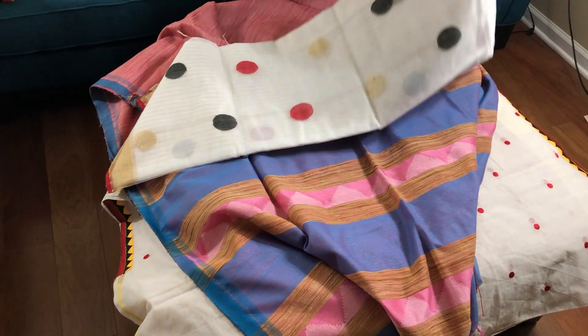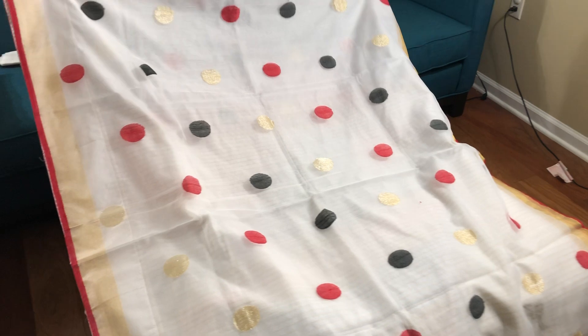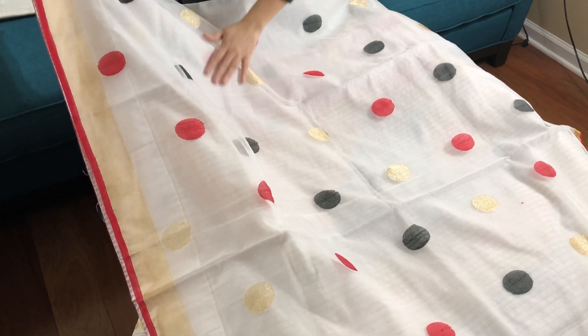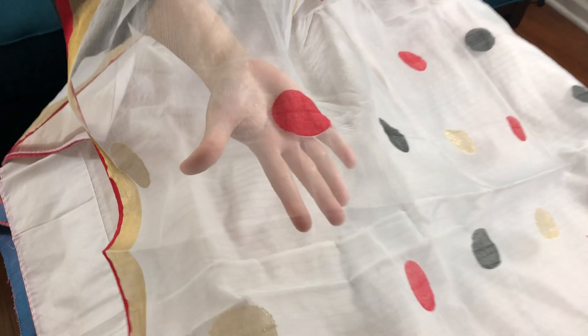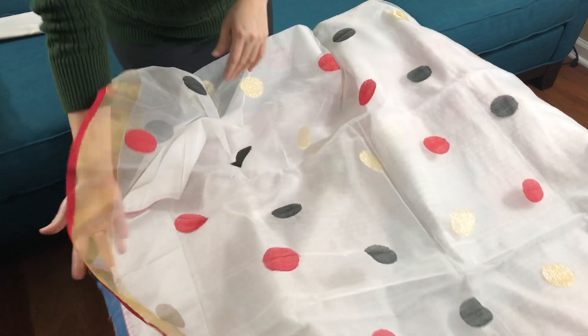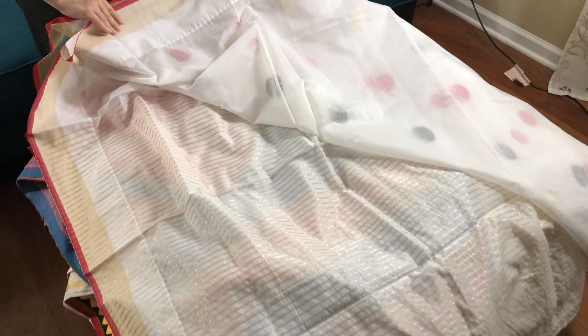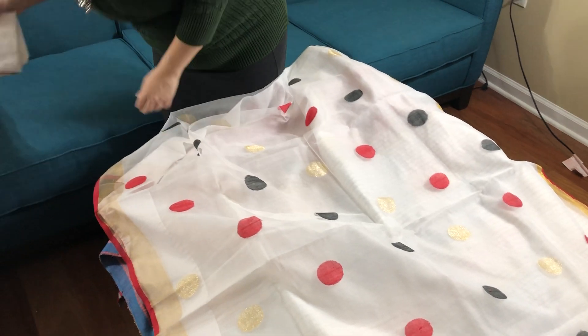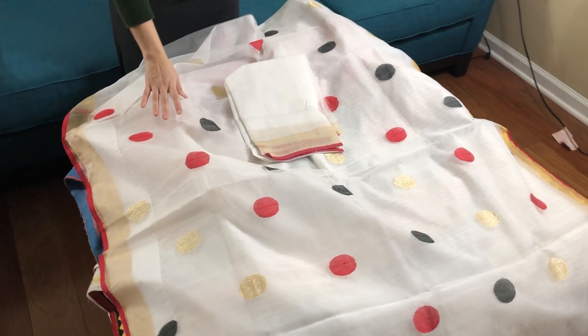This is a half matka — half khadi cotton and half muslin silk, semi muslin. This is under $100. The top half of the saree has polka dots and is semi transparent since this is a muslin. And the lower half of the body is this. This is the blouse piece for the saree.